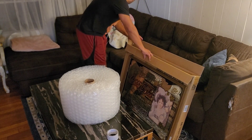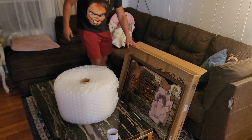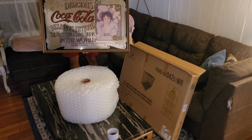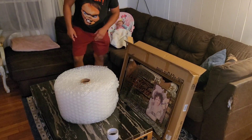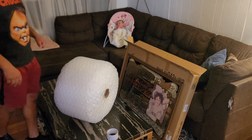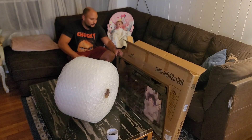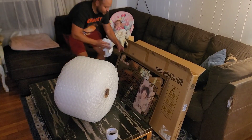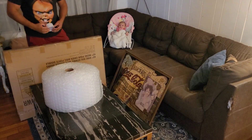We got our bubble wrap, our box, and our beautiful item that sold — a nice large mirror. I'll throw the dimensions up on the screen. We got some tape. The first thing I like to do — and it doesn't even involve packaging — is dust the item off. You don't want to ship out dirty stuff. Just a quick dust off. All right, let's get packaging.